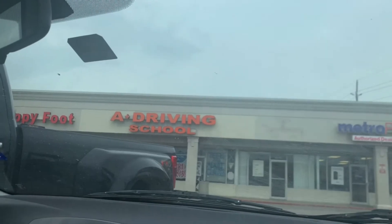Alright guys, so we are headed to go take my test now — wish me luck! Alright, we are here.